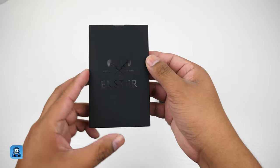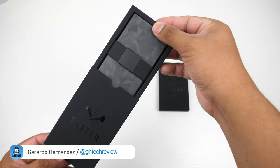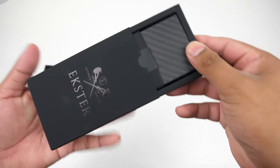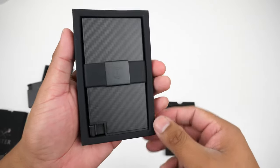Hey there guys, welcome back to another video. Today we'll be taking a look at the newest members of the Ekster wallet. A big thanks to Ekster for sending me both the carbon forged and the carbon fiber card holder. They also hooked it up with a discount — you can use the link in the description or type in the discount code at checkout.